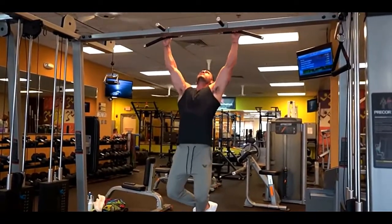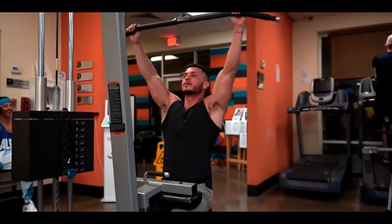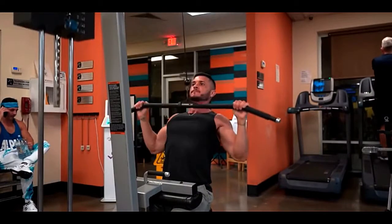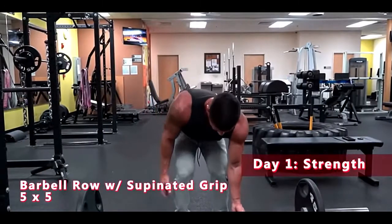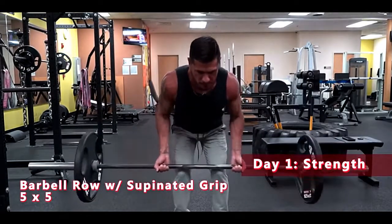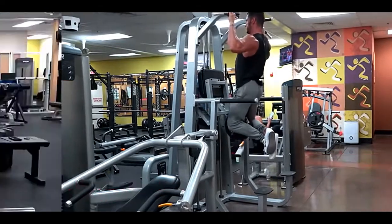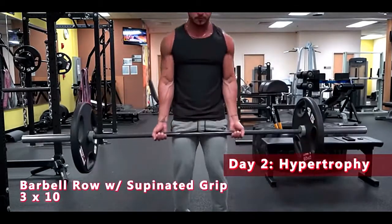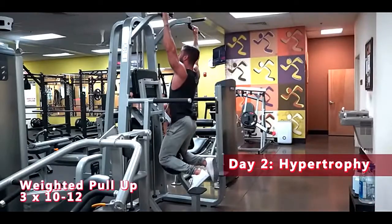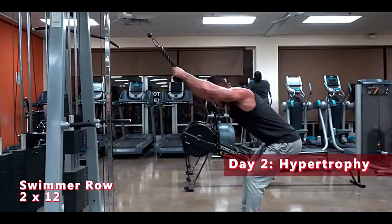There you have it — my top 3 lat exercises for a wider back. If you're following a split that targets each muscle group twice per week, here's how I'd implement these exercises to focus on lat development. Day one, strength: barbell row with supinated grip — five sets of five reps; weighted pull-up — four sets of six to eight reps. Day two, hypertrophy: barbell row with supinated grip — three sets of ten reps; weighted pull-up — three sets of ten to twelve reps; and swimmer row — two sets of twelve reps.